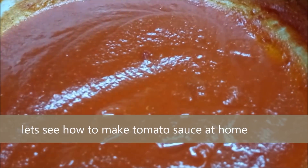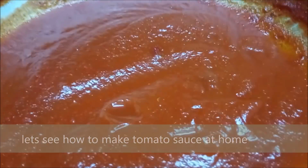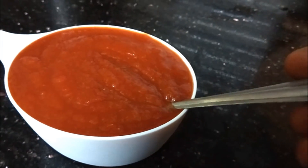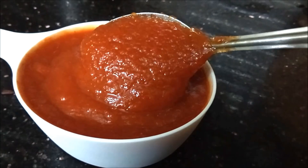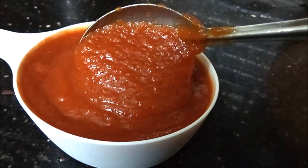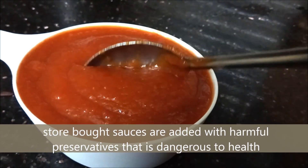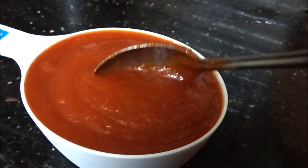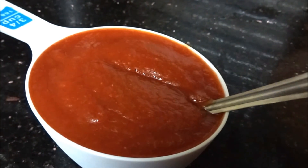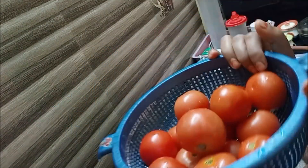Welcome to Madhusamayal. The tomato sauce is very easy and very tasty. We can taste it fresh. We can use preservatives or vinegar to preserve it. Let's try this.